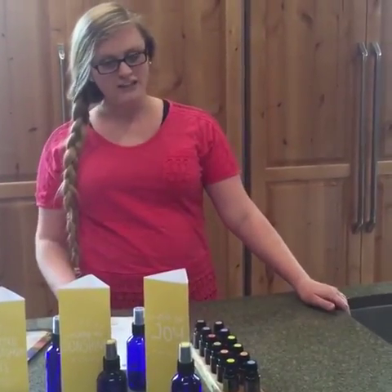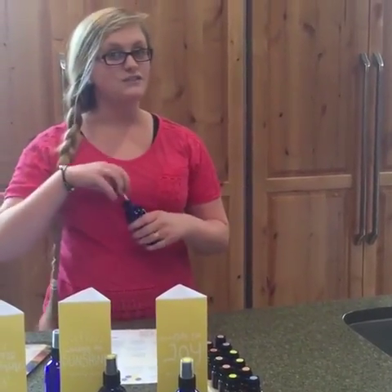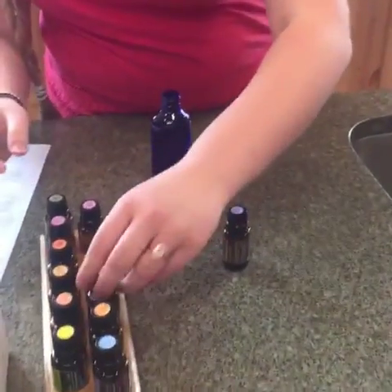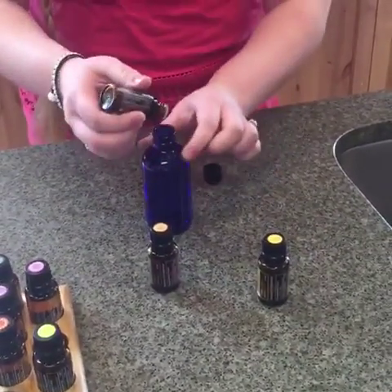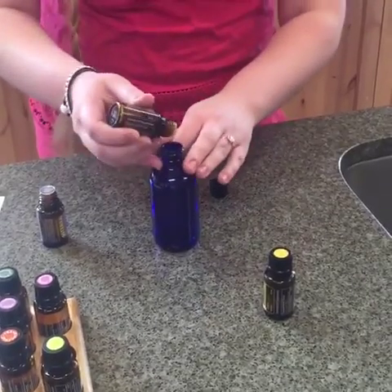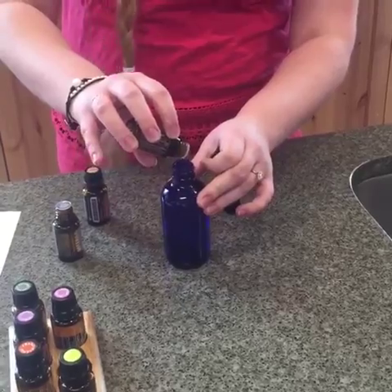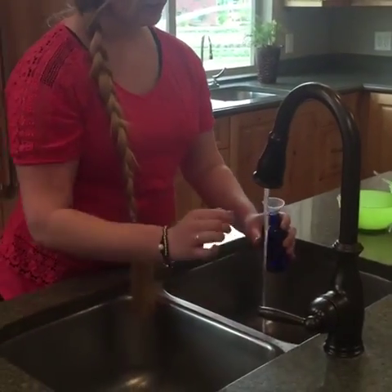Today we're going to do some DIYs, starting with the Ode to Joy — it helps with refreshing yourself and the room around you. All you need is a few oils and a four-ounce bottle with some water. We're going to get the peppermint, the lemon, and the ginger, and just add a few drops of each oil. Here's the ginger and then the lemon, and then you just fill the rest with water using a funnel — just be careful, it can splatter everywhere.